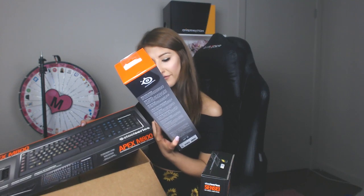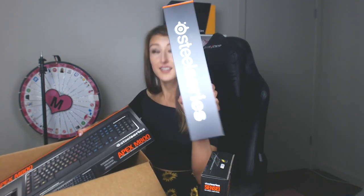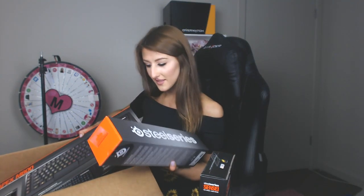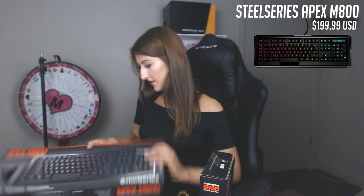I have the Sensei, which is the same one I had before but a fresh one — I totally love that mouse so having another one is not a problem. I also have what I think is the 35.4 inches by 15 mouse pad. I love the look of the long mouse pads, so I'm definitely excited to set that one up.